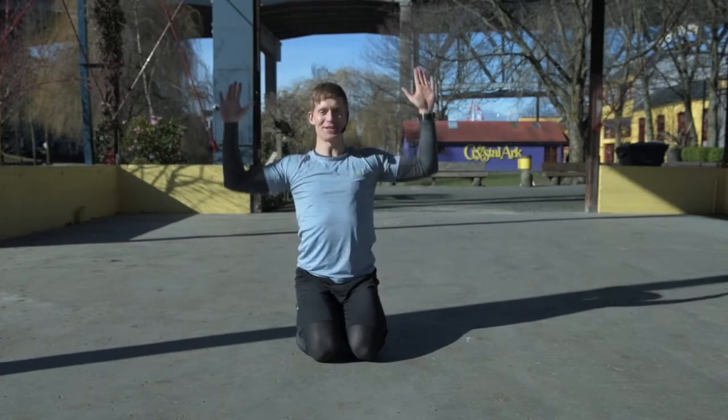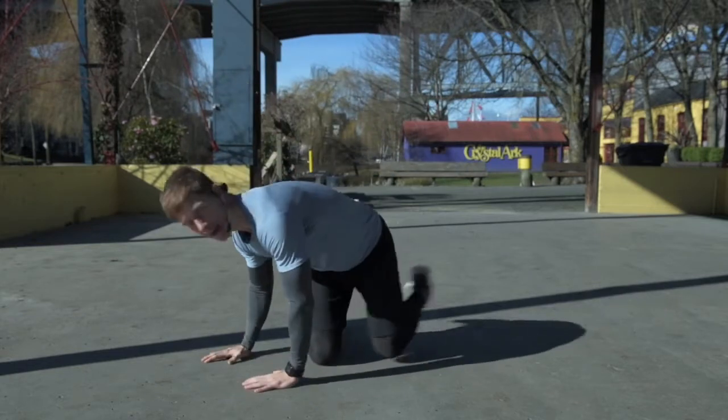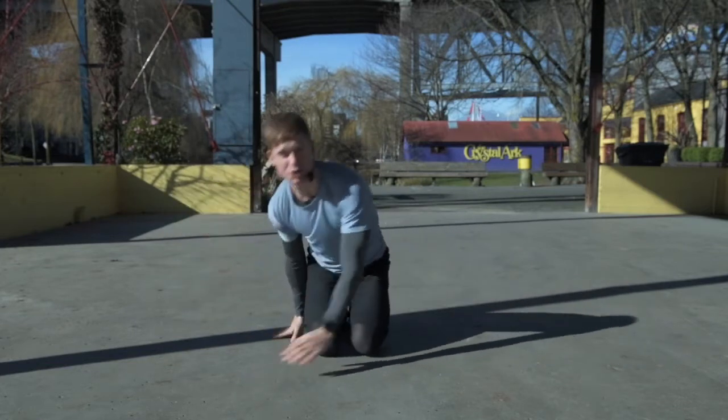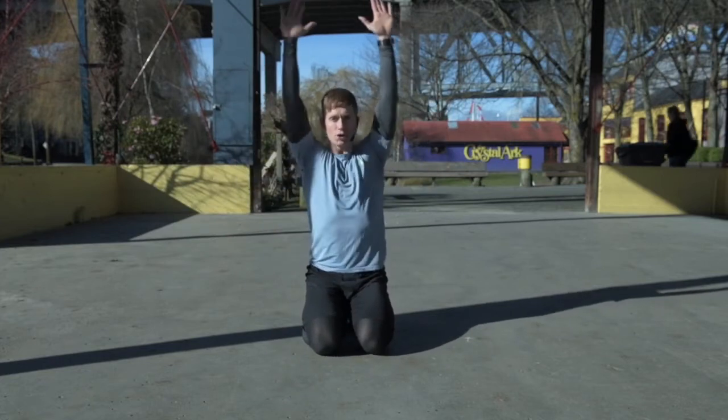I know this looks easy because I'm not using any weight at all. As soon as I'm done those four shoulder presses, I'm going to go right back into a push-up — one push-up, breath in, exhale. And then as soon as I've done those two push-ups, palms face forward, and I'm going to go into four shoulder presses.